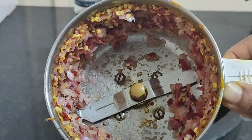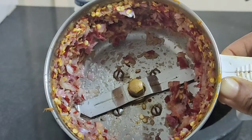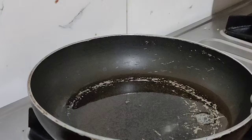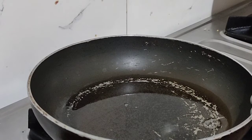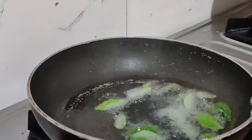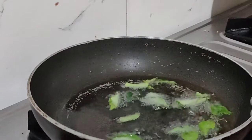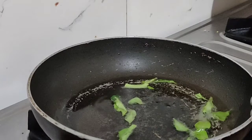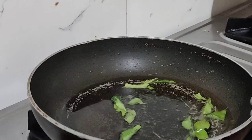Let's cook the fish fry, then we will do the fish fry. Let's take a look and see what we have done. Now we will put a wing in the microwave, then put the meat in the masala, and put it in the microwave.